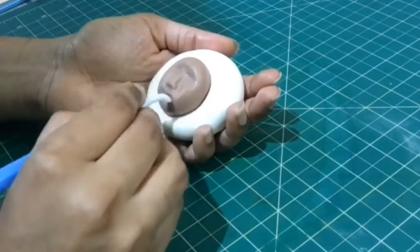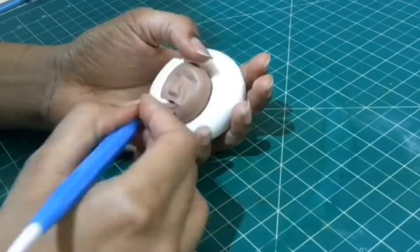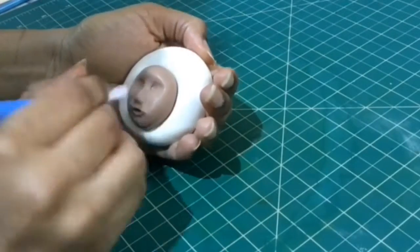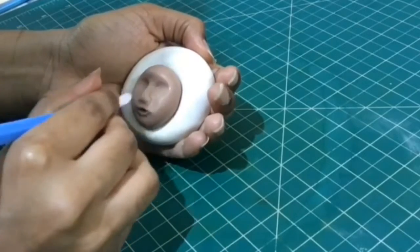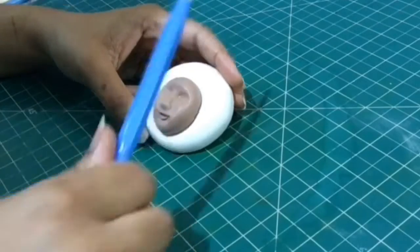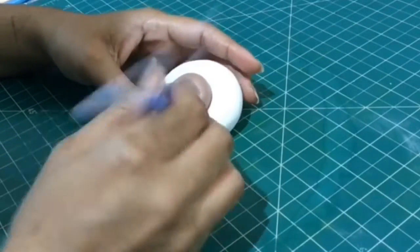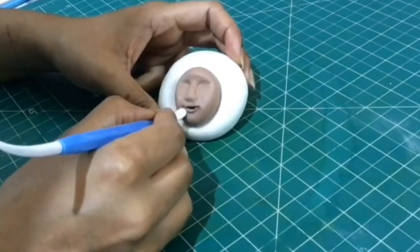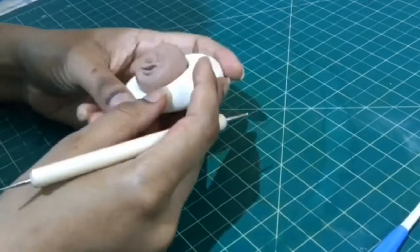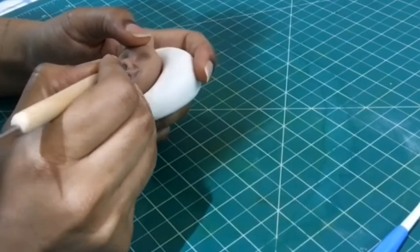With our trusty dresden tool, shape the bottom lip as shown. Try to open the mouth and form the upper lip also. Smooth the rest of the face so as not to leave any strong crease lines. Slowly, with the pointy end of the dresden tool, shape the lips into a smile. I've now taken a small ball tool to make the nostrils.